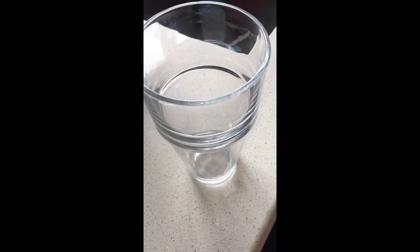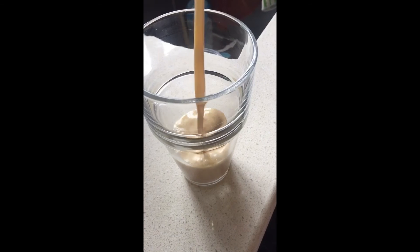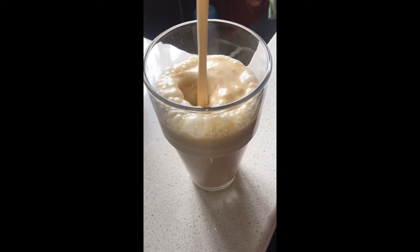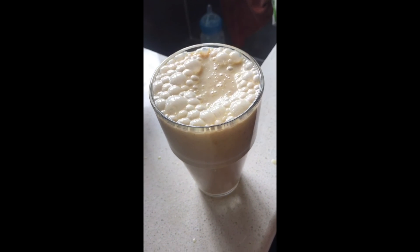Give it a good mix, pour it in a jar, place it in the refrigerator, and I am going to enjoy this spiked peanut butter drink. Again, this drink was inspired by watching Mama Mika's peanut butter sucker bag and her ice cream.